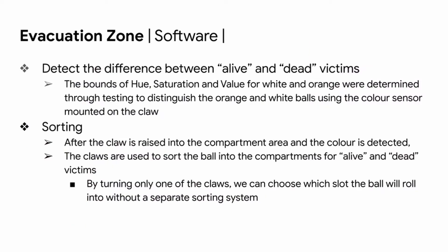For the software portion of the evacuation zone, to detect the difference between alive and dead victims, the bounds of hue, saturation, and value for white and orange are determined through testing using the color sensor mounted on the claw. To sort the balls, after the claw is raised into the compartment area and the color is detected, the claws sort the ball into the correct compartment. By turning only one of the claws, we can choose which slot the ball rolls into without a separate slotting system.